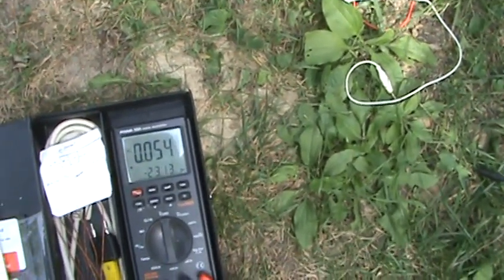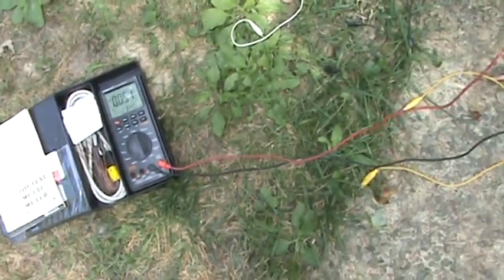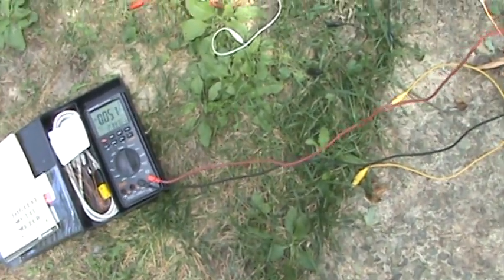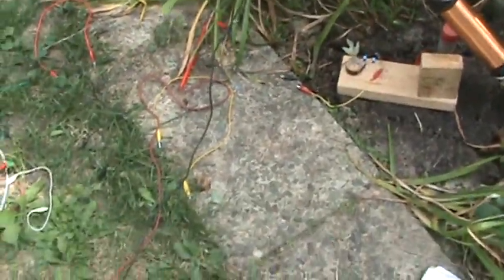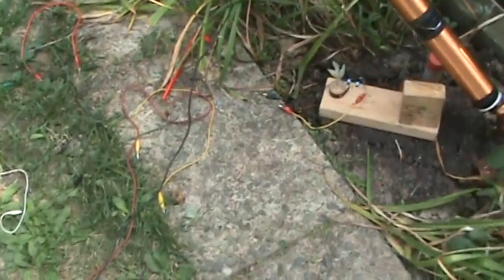Anyhow, that's our AC reading without the circuit, without the coils, and with the coils. Just wanted to show you that real quick — somebody was asking about it. Until next time, Paul signing off.